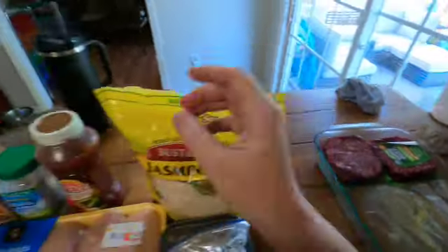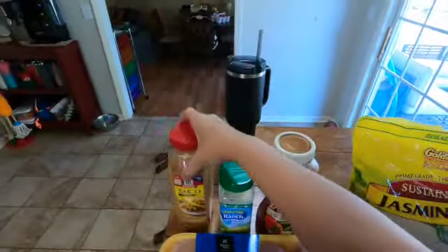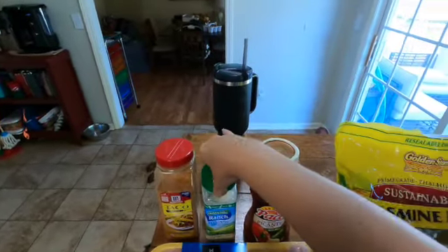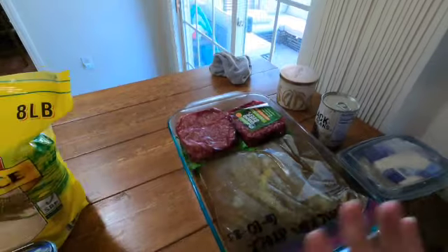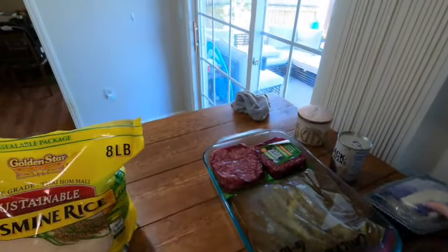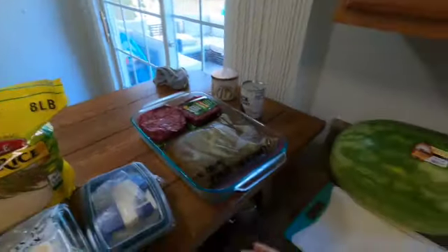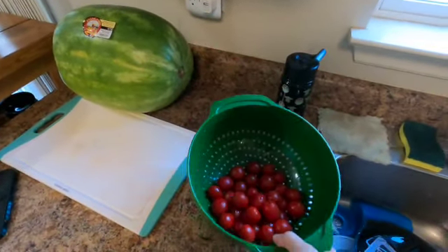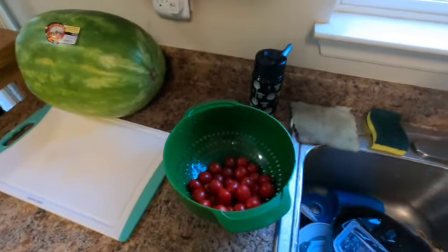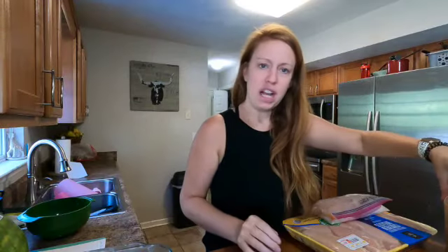I have chicken broth and some different things in there. The rest of the chicken I'm going to throw mozzarella cheese and tomatoes on with the balsamic and make that. So let's get meal prepping y'all — we're going to get back on track this week.